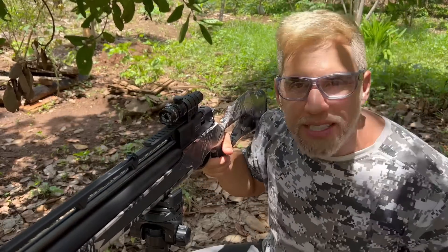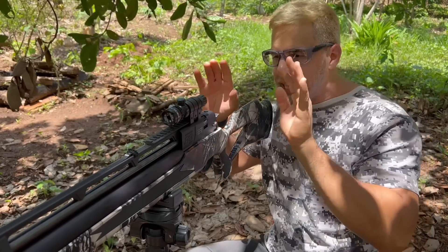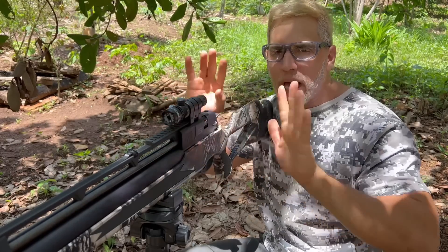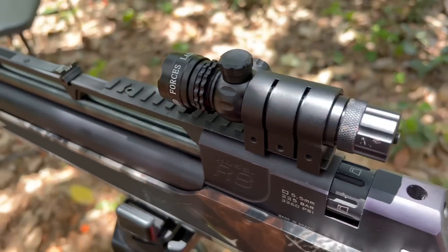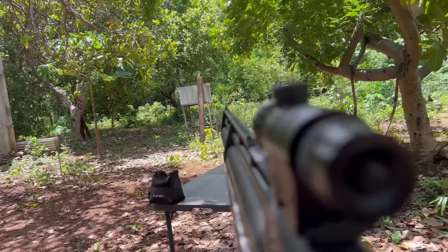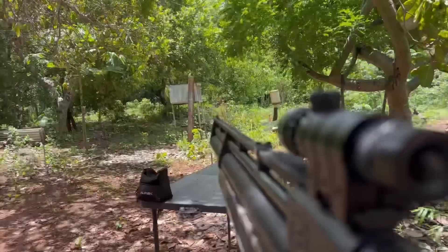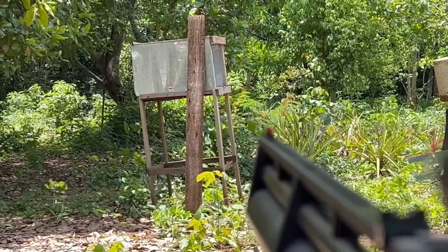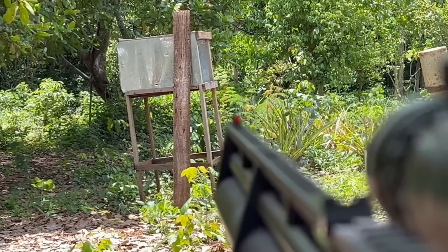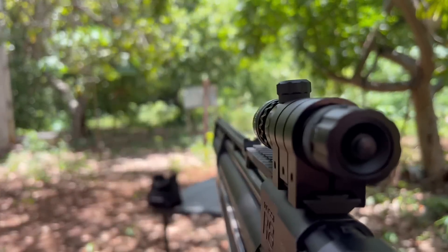Vou mostrar pra vocês isso na prática agora. Vou botar a câmera lá filmando o lugarzinho do laser e vou tentar filmar ele daqui pra mostrar mais ou menos onde o laser tá e onde a mira aberta tá. Botar lá no flande, gente — mais ou menos uns 10 metros. Ó, ele tá lá no flande! Dá pra ver de dia — o pessoal que diz que só presta de noite: não, de dia é muito bom, o laser é forte.